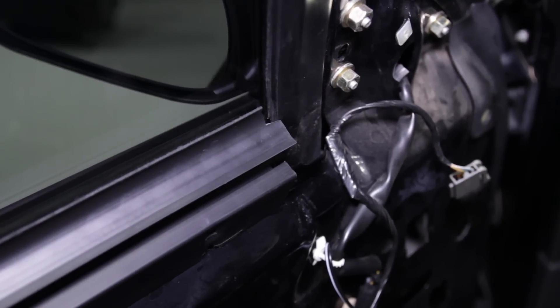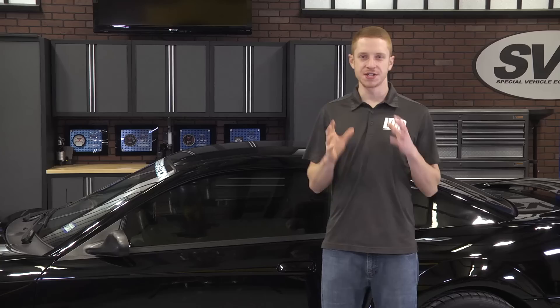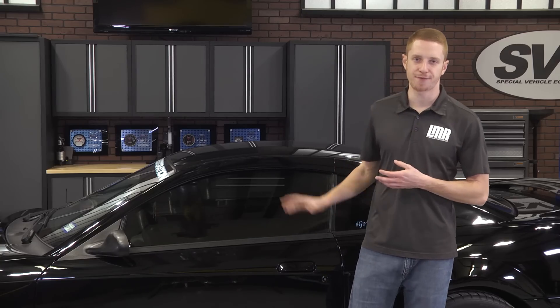Take this time to double check your alignment. Go ahead and reinstall the door panel and then do the same for the other side. As far as installation goes, this should take you about 45 minutes per side since you have to remove the door panel.